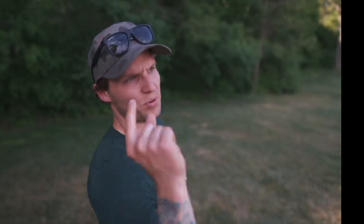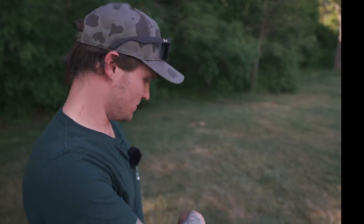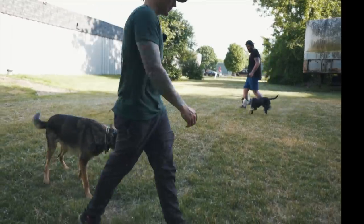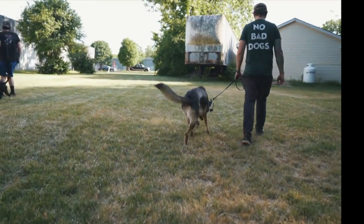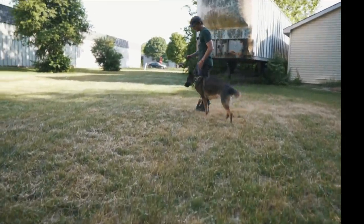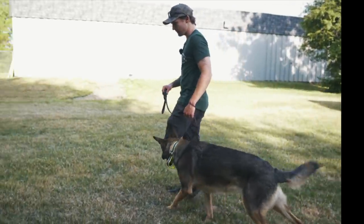Why do people hate the prong? I go on other channels and they say that's the worst thing in the world, you should never do that to your dog. But this dog is obviously not being tortured. The really simple question is: do you want to correct your dog for behaviors or do you not? That's really the difference between using equipment to get a dog's attention and tell them what they're doing wrong when it happens versus spending two or three weeks dancing around with hot dogs trying to hopefully desensitize the situation. Good heel.